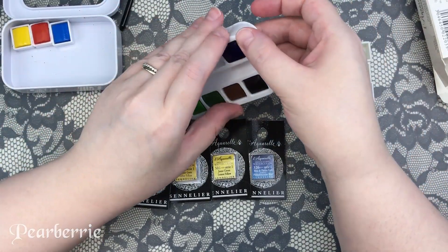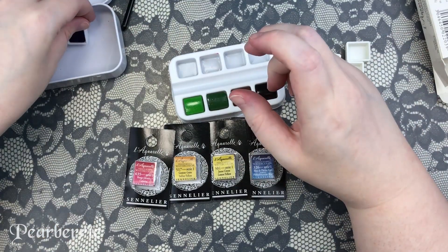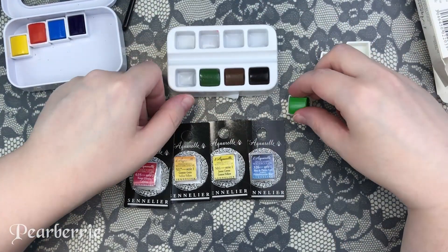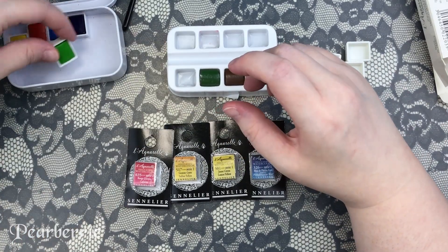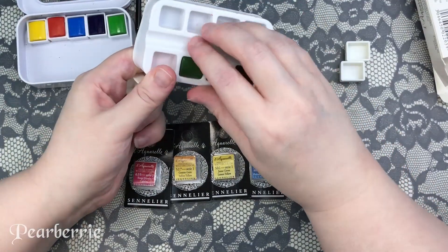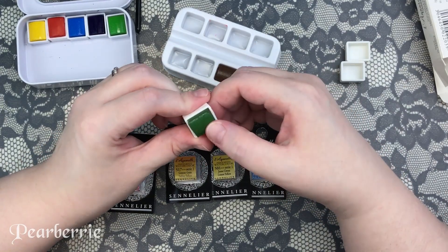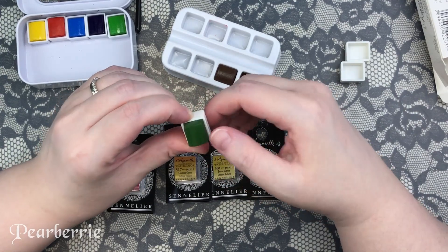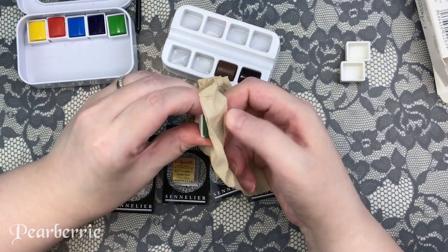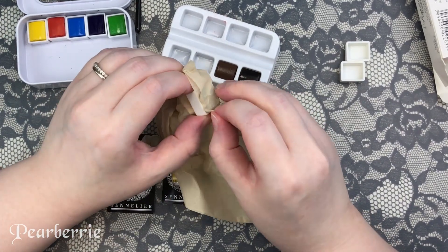The cakes fit in my half pans from Taobao really well. There were only three that were kind of sticky and hard to get in because the paint seemed a little bigger than the pan. The three colors I had difficulty with were French vermilion, sap green, and Payne's gray. The French vermilion was probably the worst — I really had to shove it as hard as I could, and I still suspect there might be a little pocket of air inside since there's quite a lot of paint popping up over the half pan.